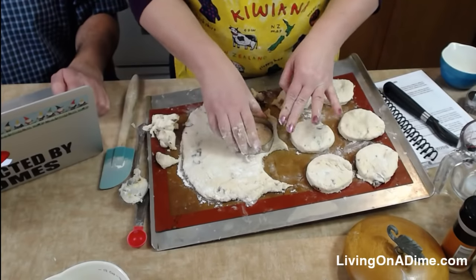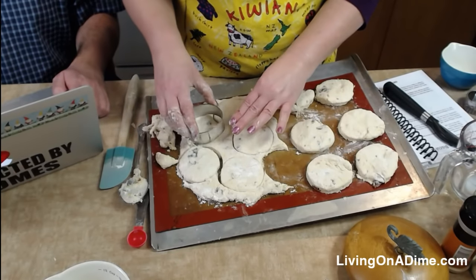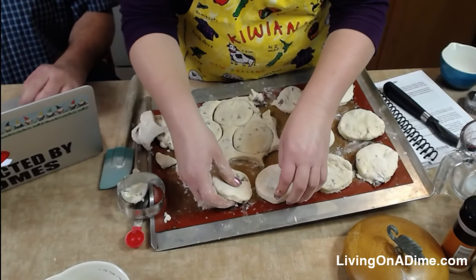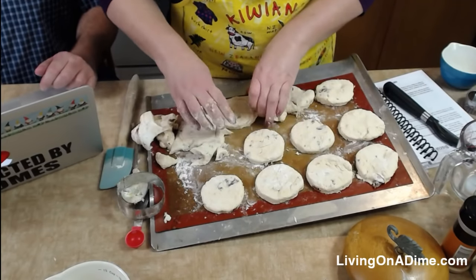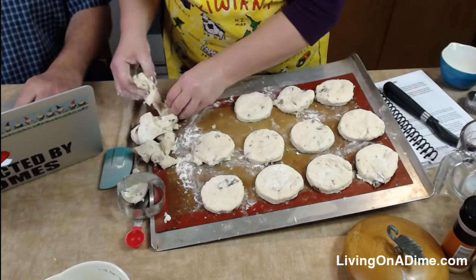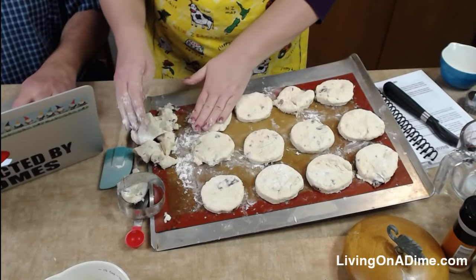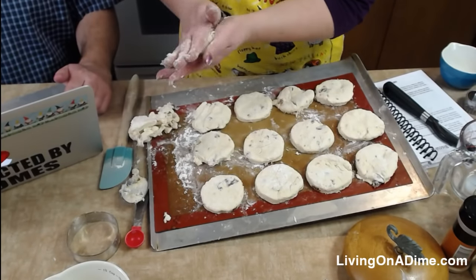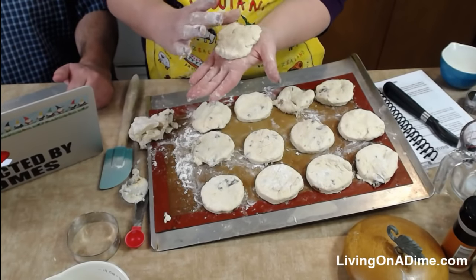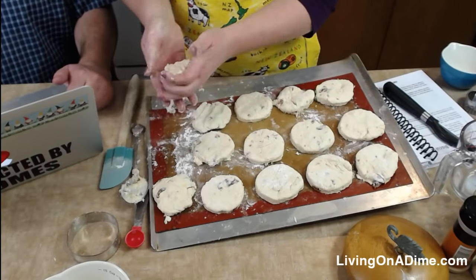I turned my oven on 400. Then we're going to drain the potatoes. You don't want them to get too soft because then you'll have mashed potato soup — which is totally fine. When the kids were babies and I wasn't able to pay attention to my cooking very well, that would often happen. A well-trained man keeps his mouth shut about the cooking!